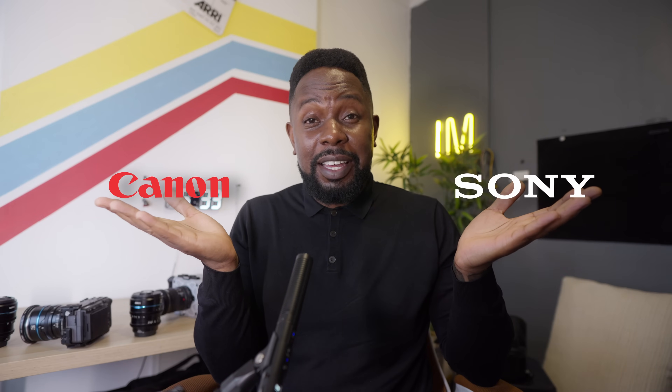Ladies and gentlemen, welcome to this place of celebration. Today we are celebrating the unholy matrimony between Canon and Sony. Let's get into it.